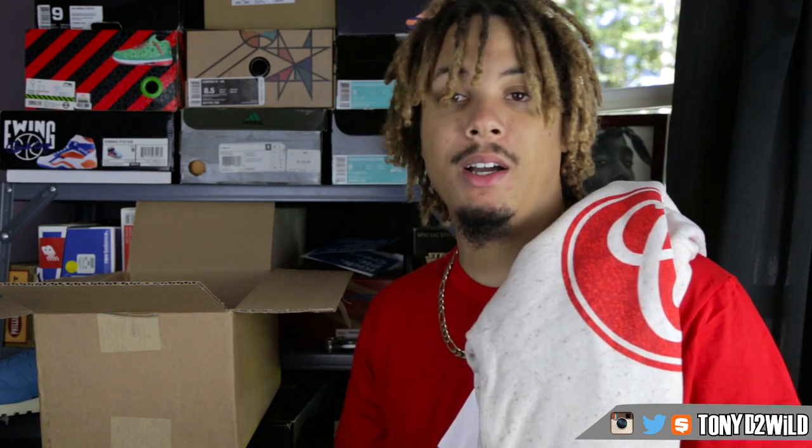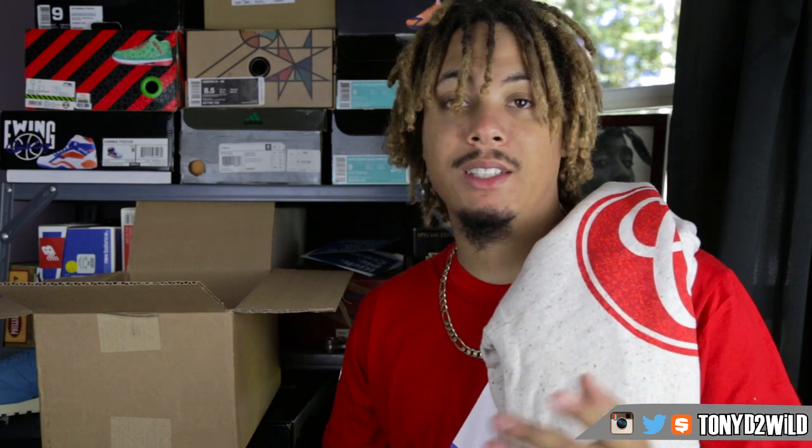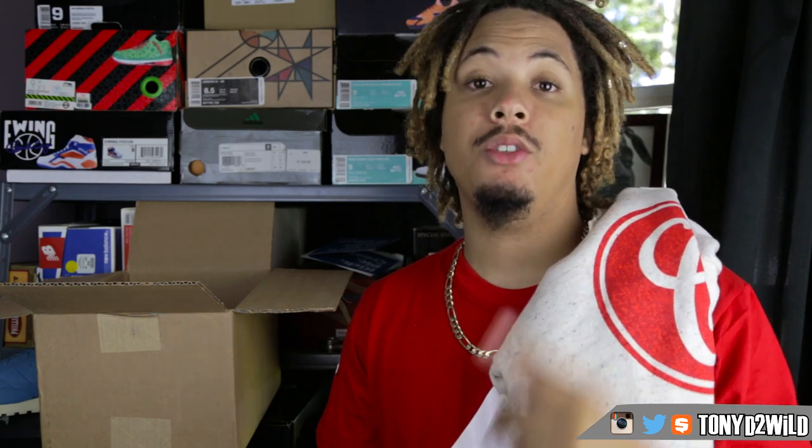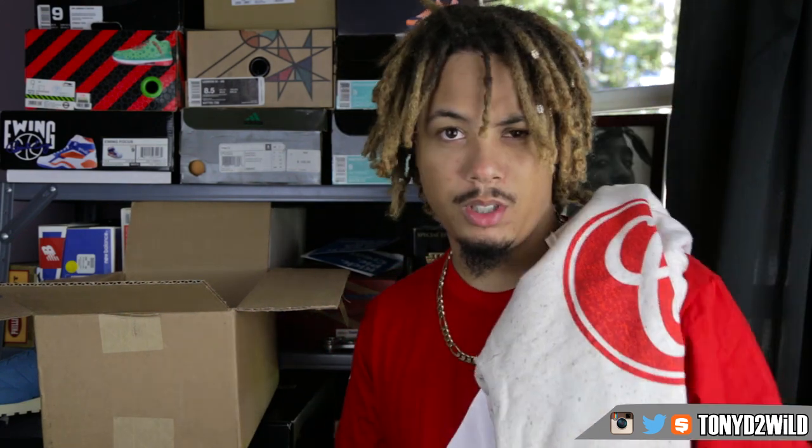Go check out Cousins Brand — links to everything are in the description. Use code REP1109 to get a good discount. Thanks for all the love and support. And to the haters — you're the motivators keeping content coming. Hit that like button, comment, and subscribe. It's your boy Tony2Wild, checking out. Peace.